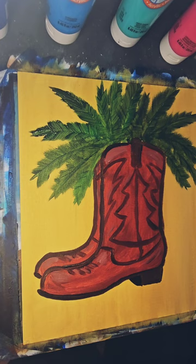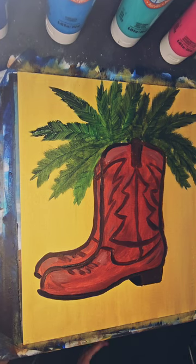Whenever painting, it's important to step back and look at your general piece. I had a slight error here, so I'm just correcting that.